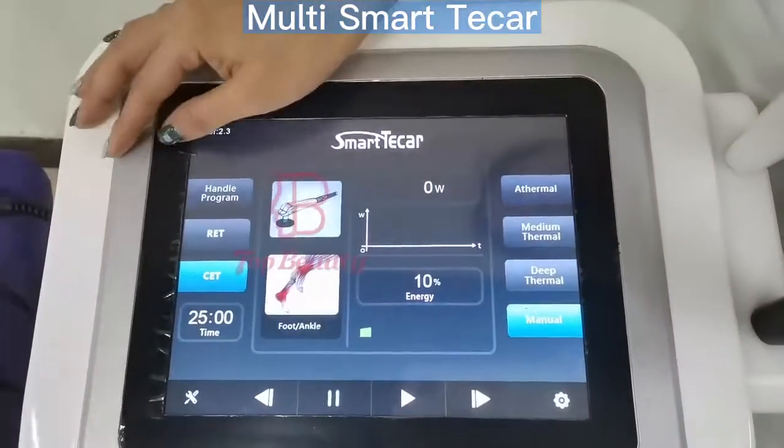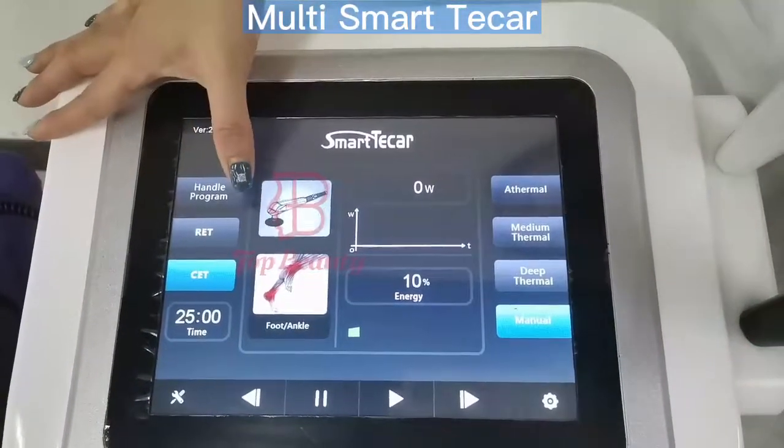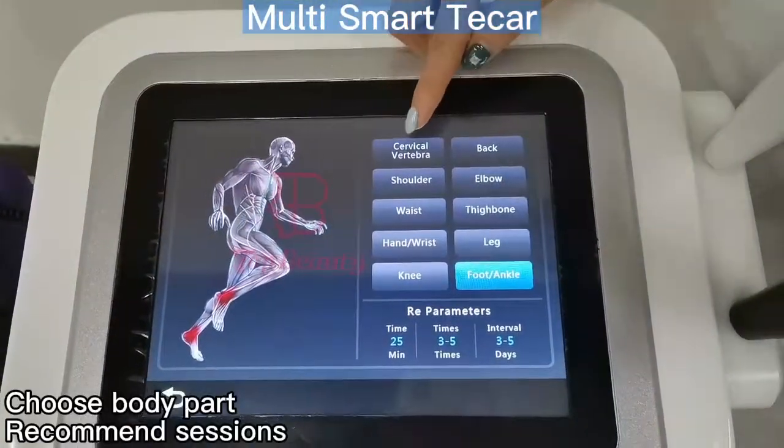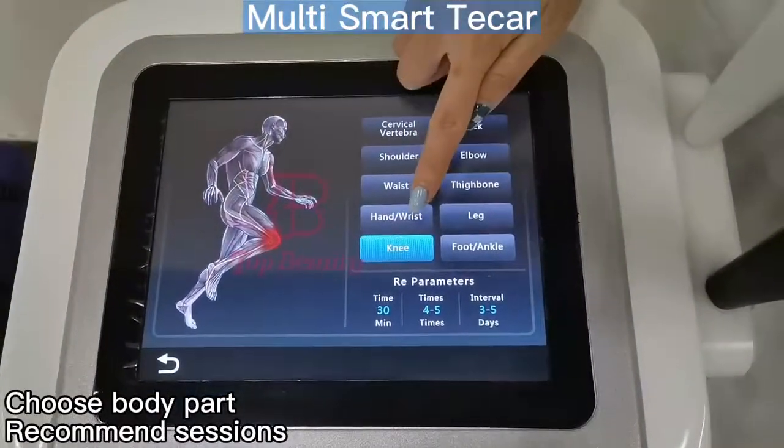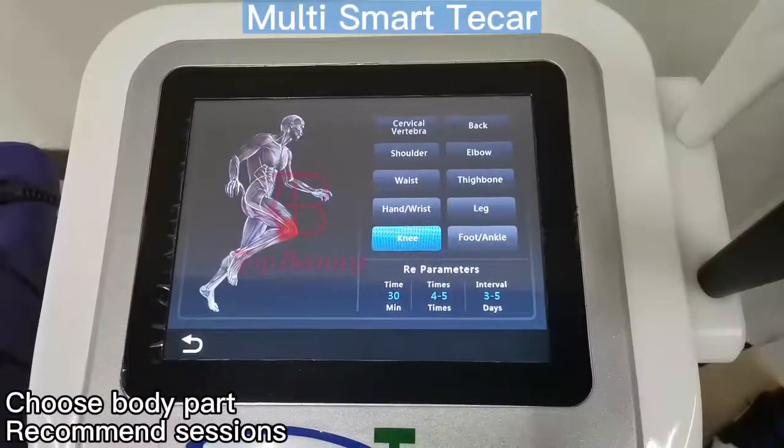This is the RIT and CT — these two buttons to exchange the RIT and CT functions. And here it comes with 10 treatment areas, so as you can see we change different treatment areas and it will show you different treatment details for reference.